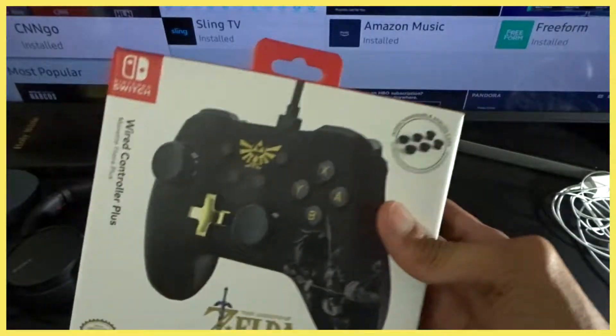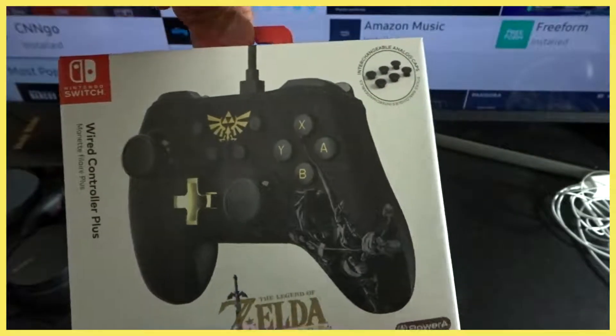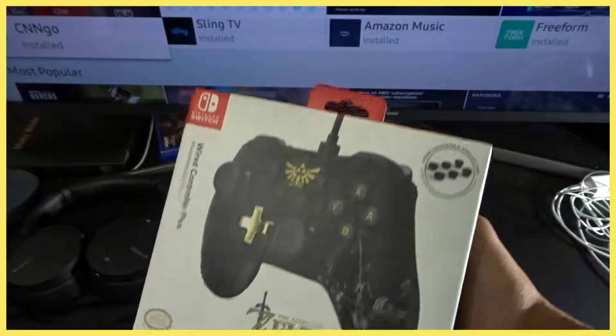Hey, what's up you guys, I'm your boy Jaquan back to another unboxing. We picked up the Legend of Zelda wired controller plus — I don't know what the 'plus' is for because it's not wireless.